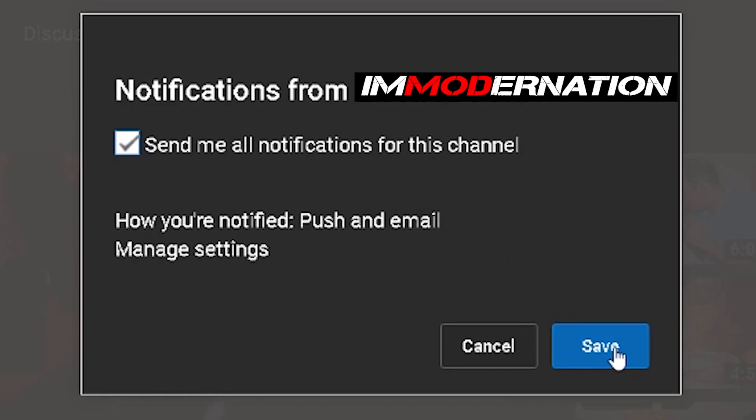While you're down there, make sure you ring the bell icon to be notified of my new YouTube videos. And for goodness sakes, people, turn on YouTube notifications.